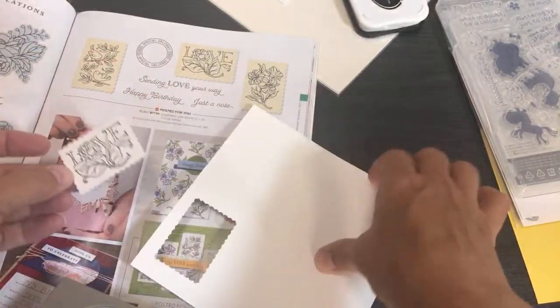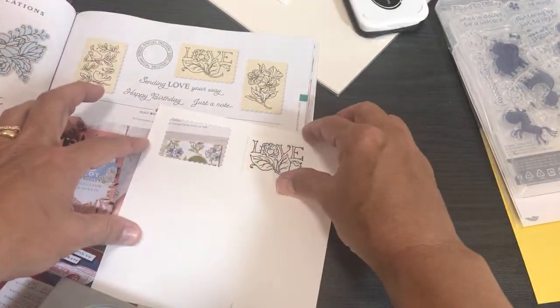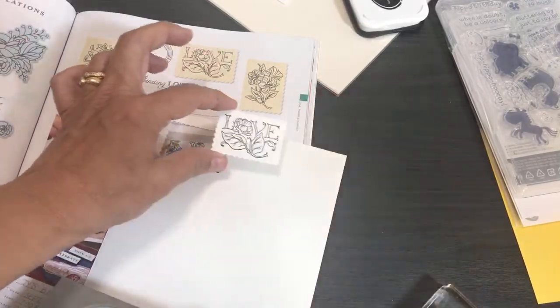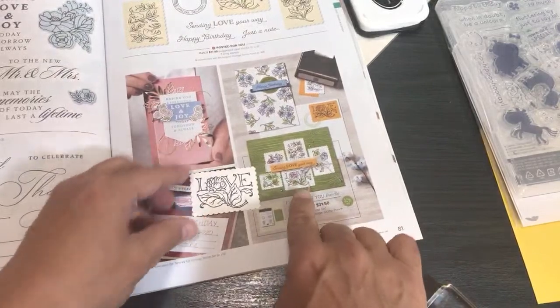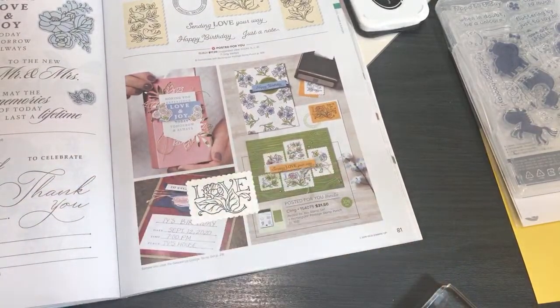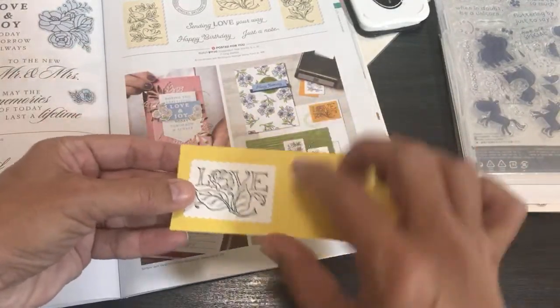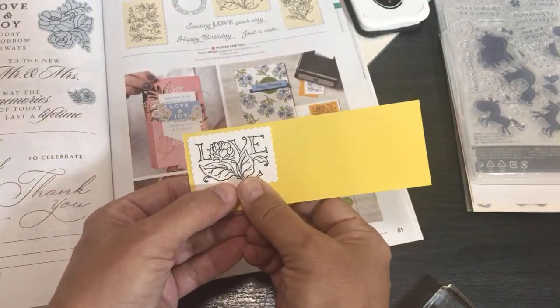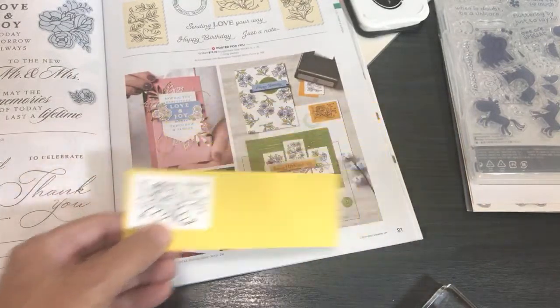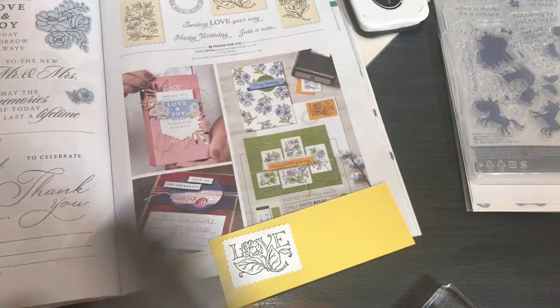Now you have a cute little postage stamp shape! Imagine layering these behind rectangles — you can use the Scan N Cut to cut out rectangles that evenly fit behind it. Now they just layered a bunch of postage stamps in the catalog sample, but I'm thinking putting some color behind it with maybe just a tiny border would look nice. That's called Posted For You — another home run, Stampin' Up!